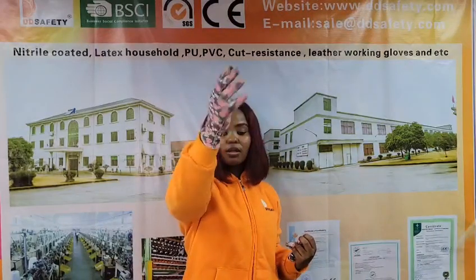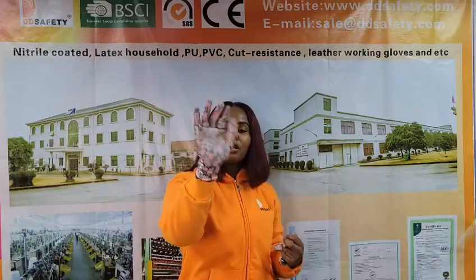This glove can be used for agriculture, farming, gardening, carpentry, painting, wiring, and others.